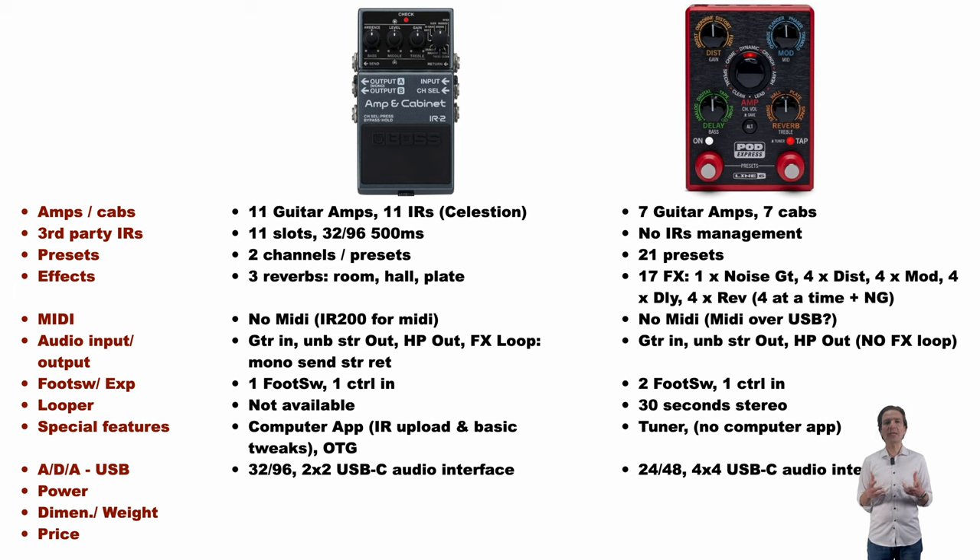As regards ADA conversion and USB ports, the IR2 offers 32-bit and 96 kHz converters and can serve as a 2x2 USB-C audio interface. The Express, on the other hand, offers 24-bit at 48 kHz converters and can serve as an audio interface with 4 USB channels instead of the 2 of the IR2. So the Boss offers a higher conversion frequency where the Express offers more USB channels.